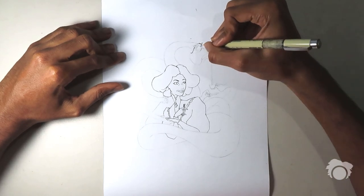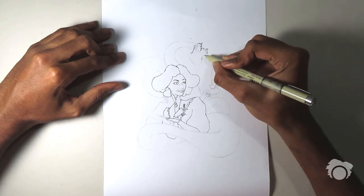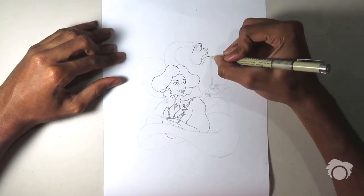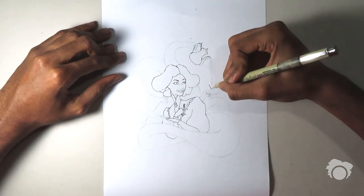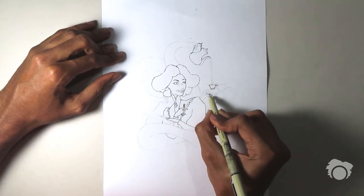I have this teapot and teacup, and the whole time I was drawing it I was actually thinking about Beauty and the Beast — Mrs. Potts and Chip. I didn't put faces on them, but just know that if there's any inspiration, that's where it was taken from.